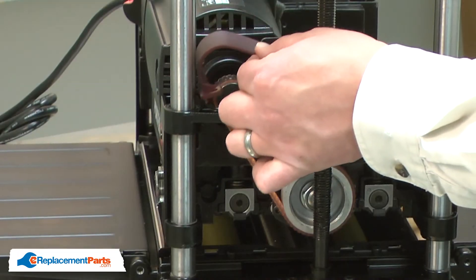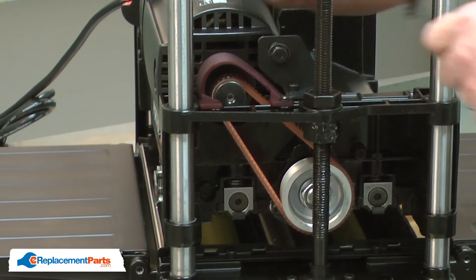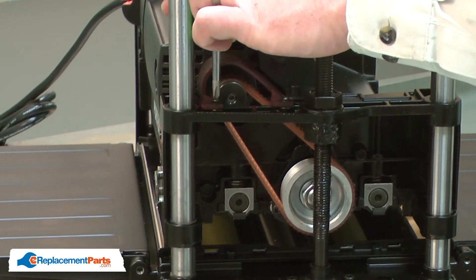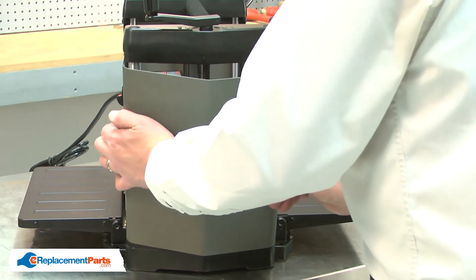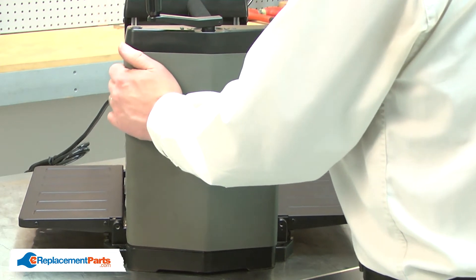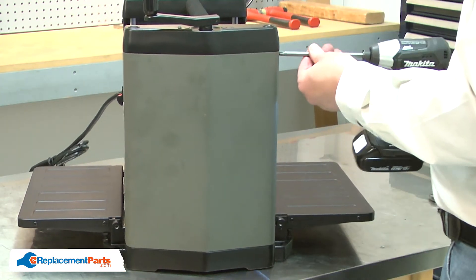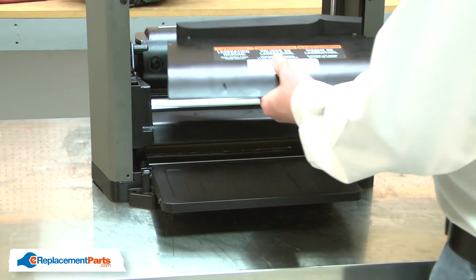Now I'll reinstall the belt guard. Next, I'll reinstall the side cover. And I'll finish up by reinstalling the chip deflector.